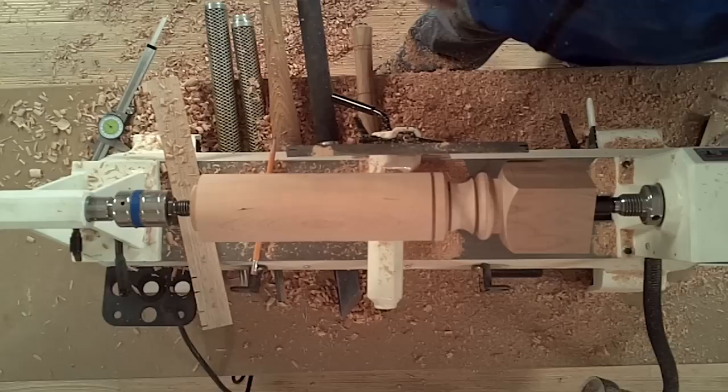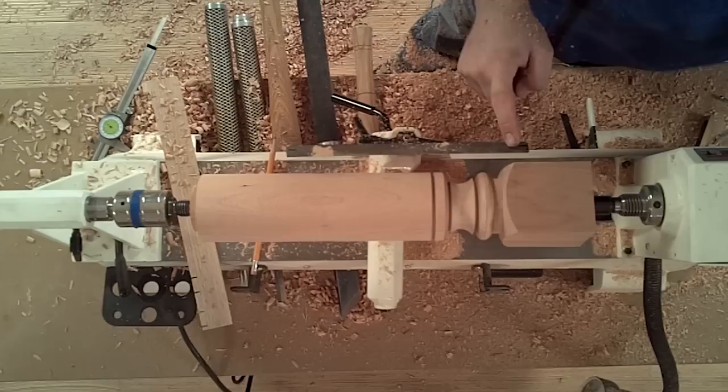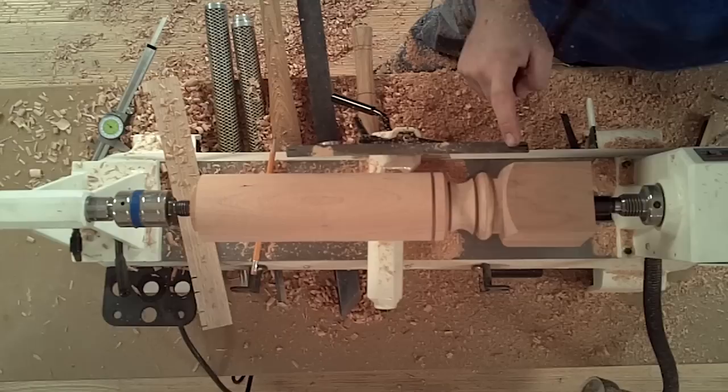Now we've created a bead, a cove, a V on each side, and a small flat section or fillet joined to the pommel. Now there's just a round over — it's half of a bead — and then the taper of the leg.